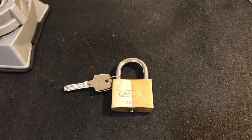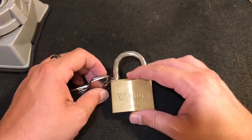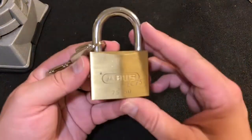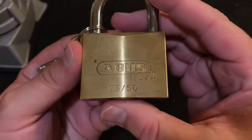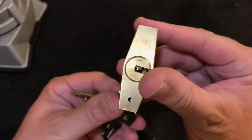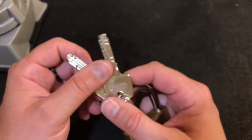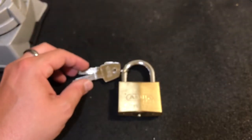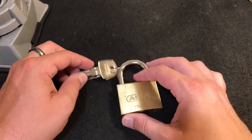Hey guys, I'm the Lock Picking Patrolman, and tonight I wanted to pick a lock that I've had for a while. Jeff Moss sent me this cool Abus 7550 with the EC75 dimple core in it. As you guys know if you've been watching my channel, I just recently got some dimple picks and I've been wanting to try to pick through some of these dimple locks that I have.